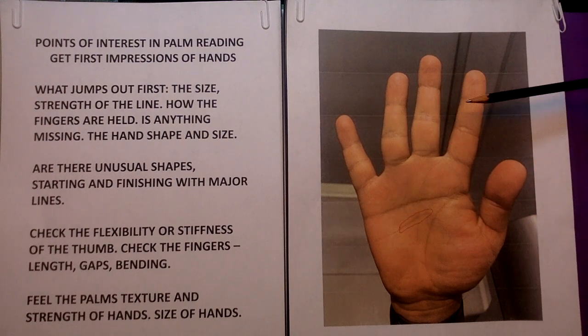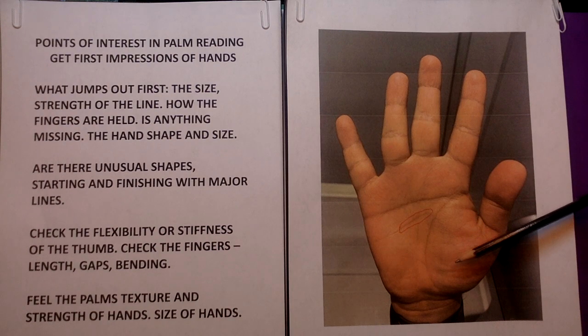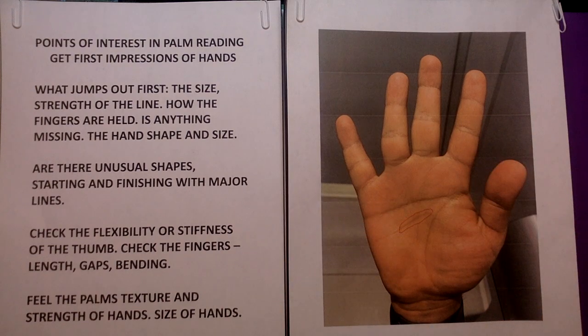As it says, what jumps out first? What are your eyes pulled into on this hand? We're going to be checking the flexibility or stiffness of the thumb. You're going to check the fingers — the length, if there are any gaps, is any finger leaning toward or bending away from one side to another side? What can you say about that? That says a lot about the person.